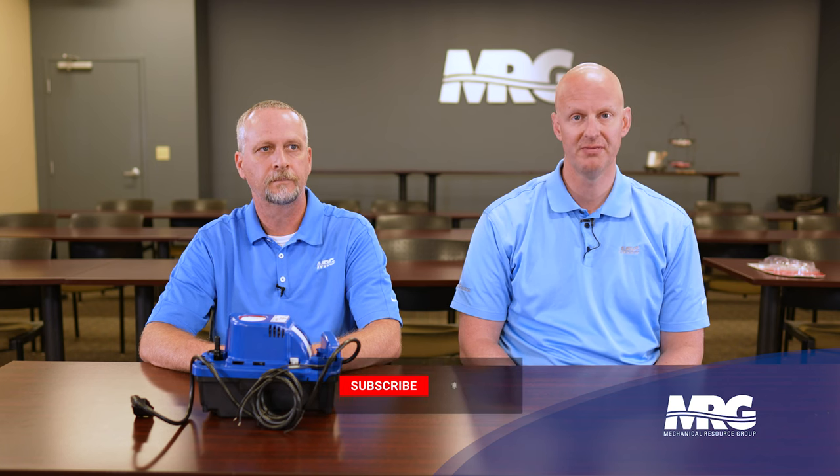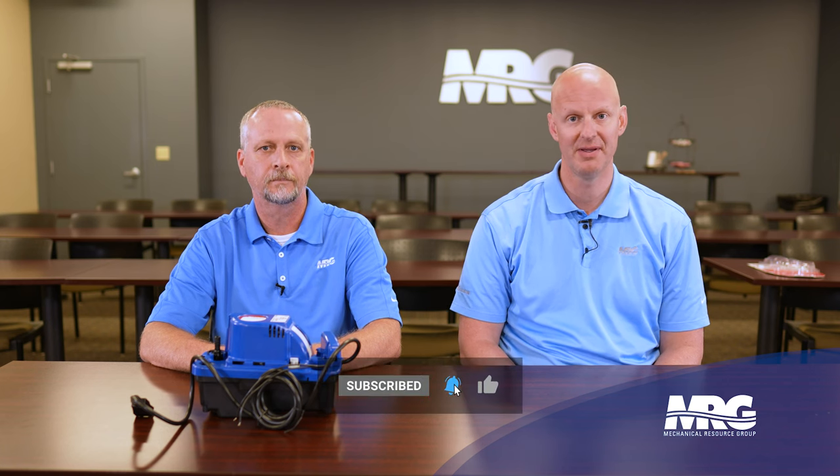Thanks Brian, always great to be with you. Thanks so much for the support on Mechanical Pros — make sure to hit that like, hit that subscribe, and we'd love to see you next time on Mechanical Pros.